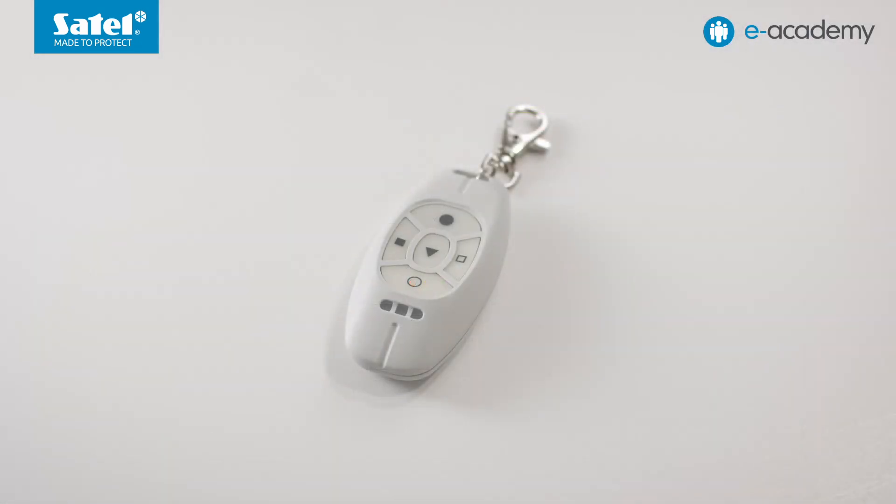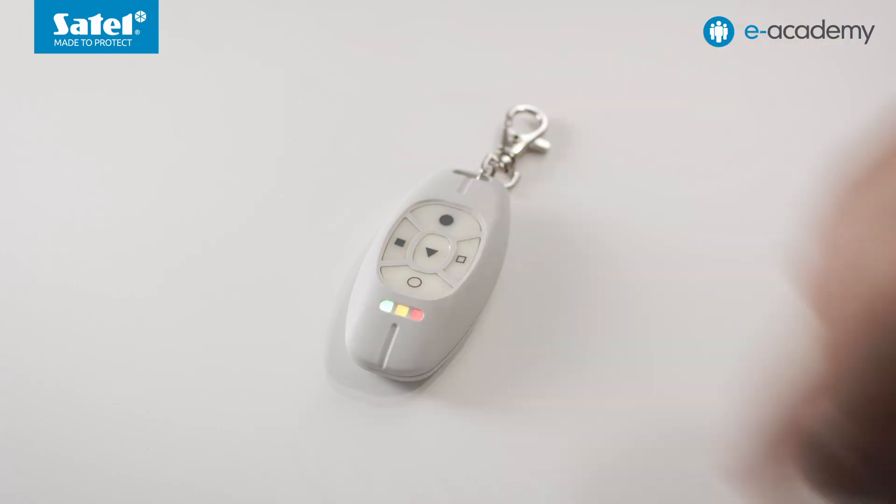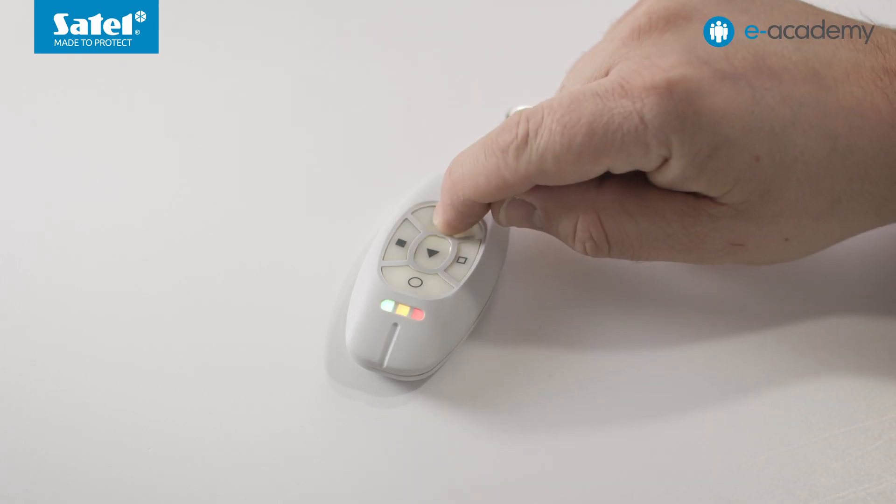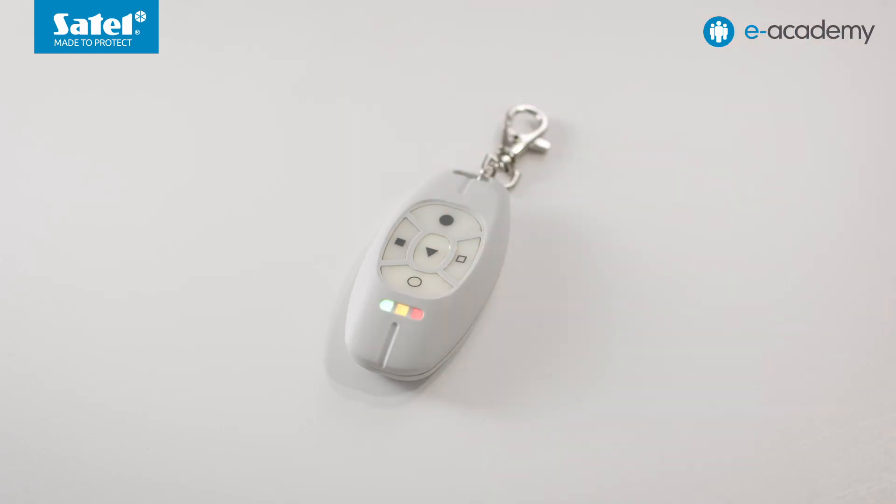To begin with, pressing a button to which no function has been allocated: the red LED lit up while the yellow and green LEDs did not — meaning the outputs are off. Pressing the button with the empty circle activates output 5 and turns on the yellow LED. Pressing the button with the full circle: the green LED confirms that output 6 was also switched on. Another push of the buttons and the LEDs should turn off.